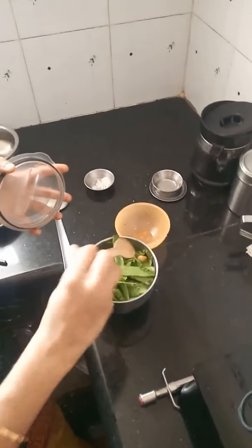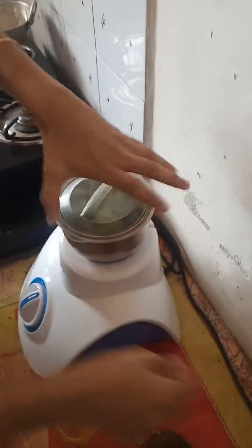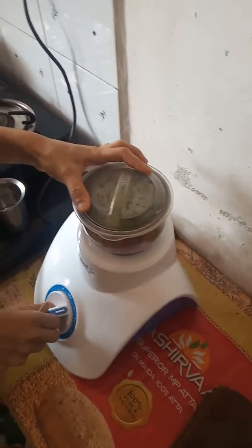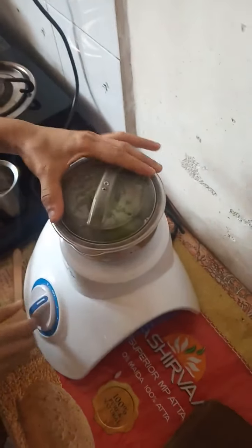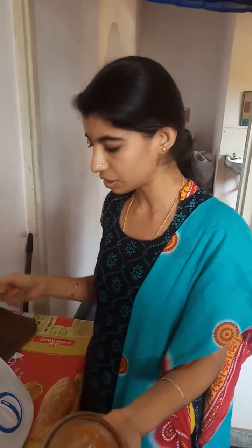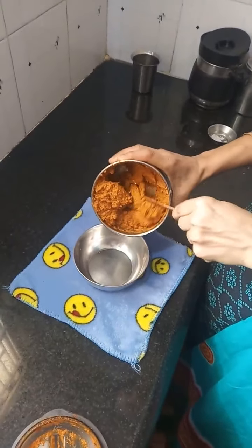Now everything is ready. First I will coarsely grind it and then add a little water. The chutney is almost done. You can add salt or tamarind while grinding coarsely — in case you need more red chili, you can add it then and there. The chutney is finished and I am transferring it to a bowl.